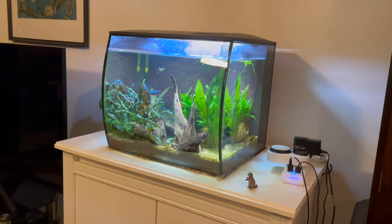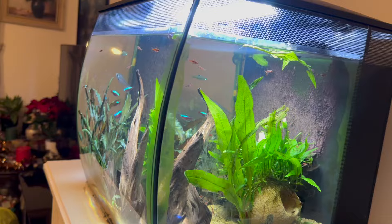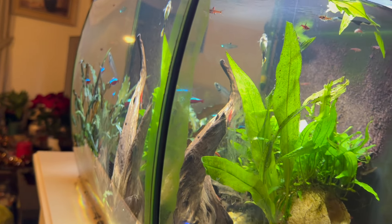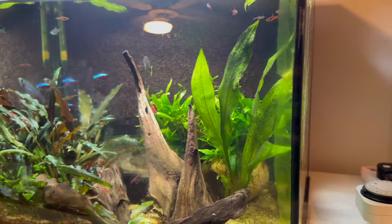Alright people, today we're diving into the sometimes murky waters of the Fluval Flex. Now don't get me wrong — this tank has some serious aesthetic appeal. That curved glass, oh gorgeous. But like any relationship, sometimes the honeymoon phase wears off and you start noticing some flaws or problems.